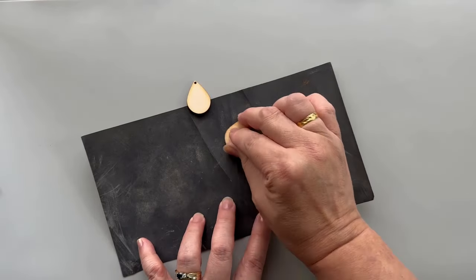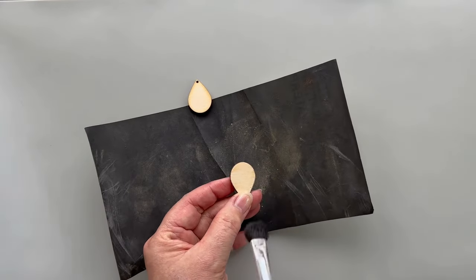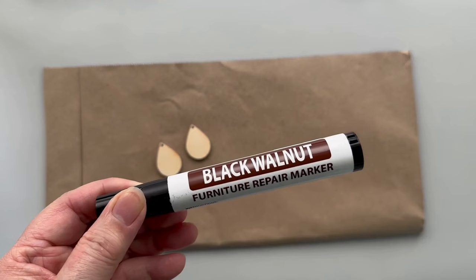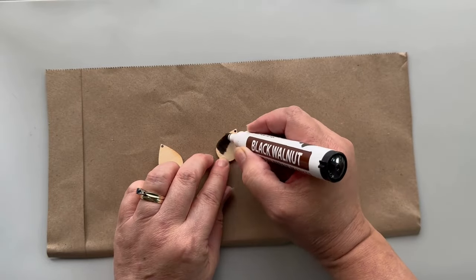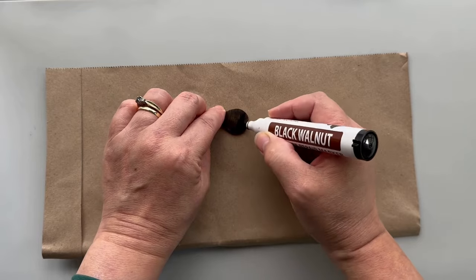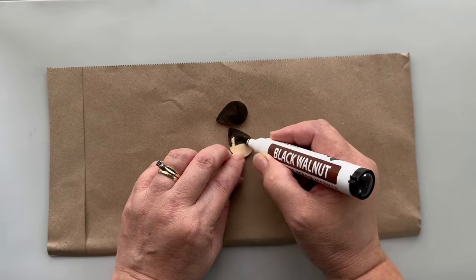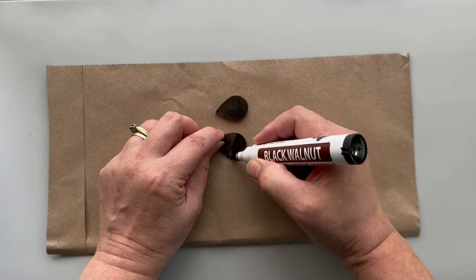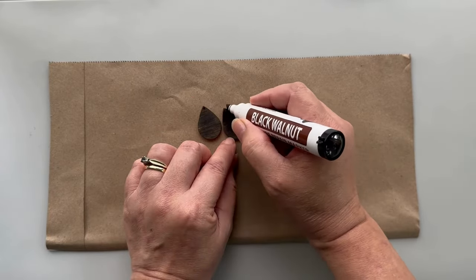The first step is to sand the wood blanks thoroughly and brush off the debris. You can color the backs of the earrings with the furniture repair markers either before you decoupage or after. You can also add a second layer of stain if you prefer a darker color. It also helps to paint in the direction of the wood grain.